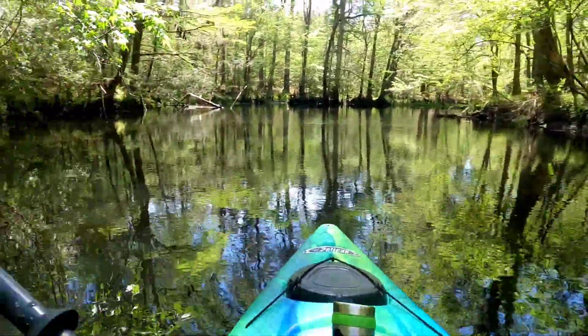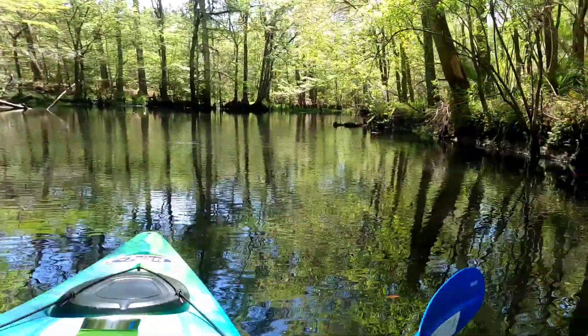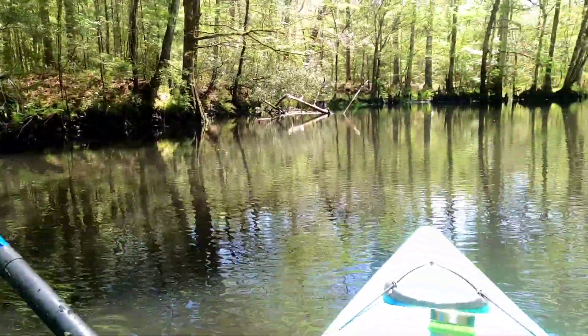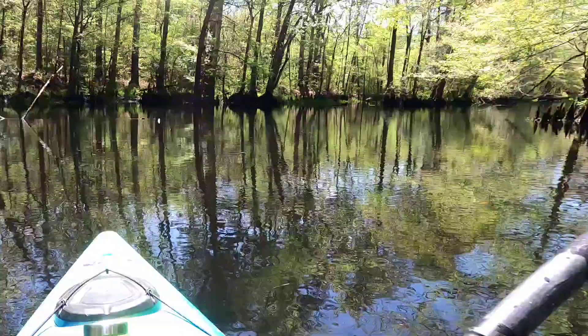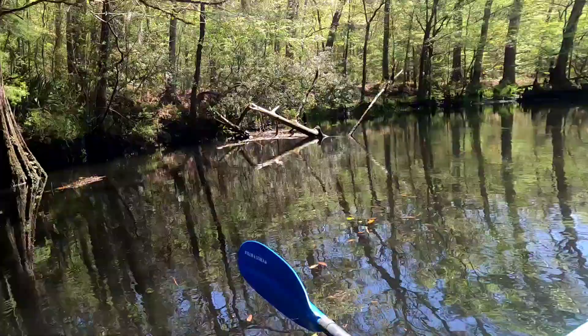I like to go for the bottom and the top. Topwater — always have two rigs ready. Plenty of structure and stuff here to work. All these knees here, these cypress trees. It's good stuff to work with.